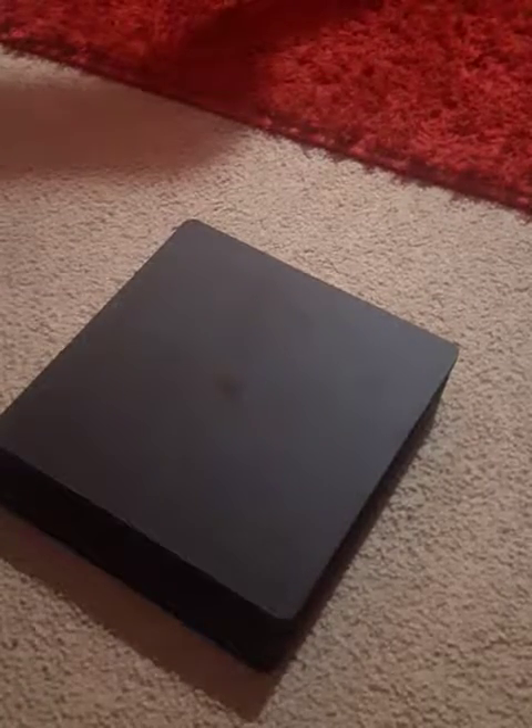Hey guys, so today this is the console that we are going to be talking about — the PlayStation 4 Slim.